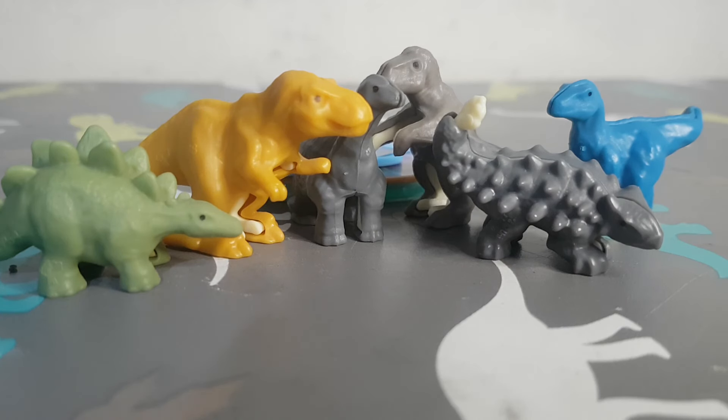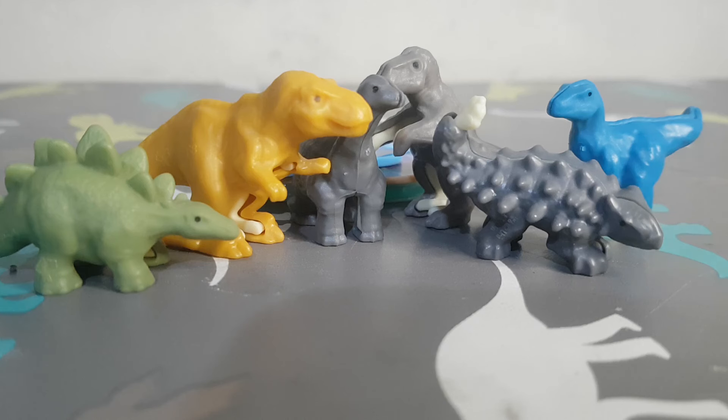Hello everyone, welcome back to another video. Today is another review — I have the Kinder Egg Jurassic World edition from around 2022. That was when we had this version in Brazil. In America I think you got it around Fallen Kingdom. Here we have the Stegosaurus, T-Rex, Apatosaurus, Dimorphodon, Ankylosaurus, and Velociraptor.